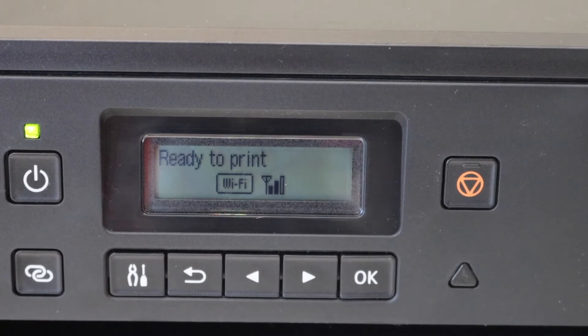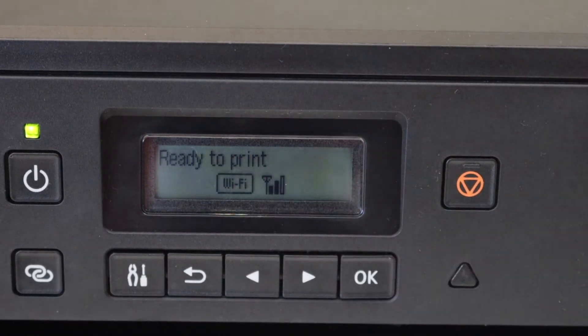Once your printer is connected to the Wi-Fi network, you will see a signal here displaying the strength of the signal.